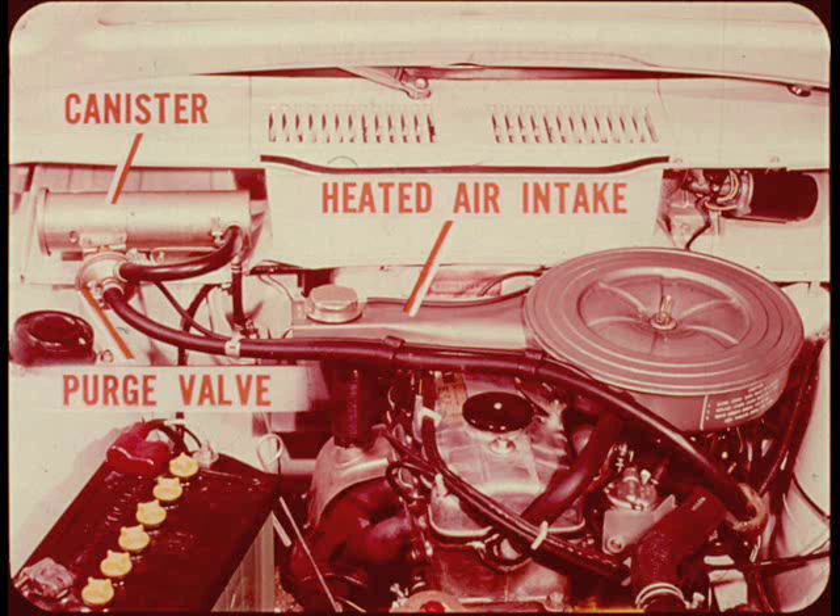Colt has a heated air or temperature-controlled air intake system very much like the one used on our other cars. That canister and purge valve on the firewall is part of the vapor saver system. Both of these features are part of the cleaner air system.